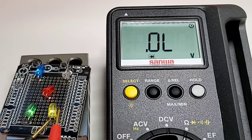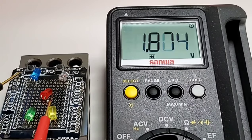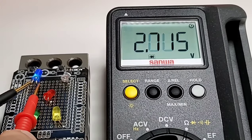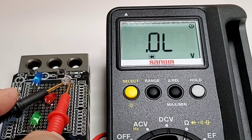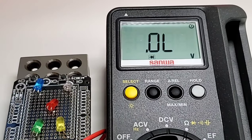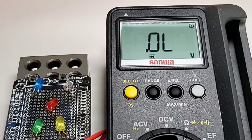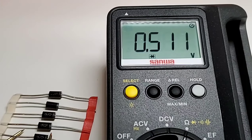In LED diode mode: starting with the green LED — yes, it is lit with a forward voltage drop. The yellow, no worries. The red, yes, lit with a forward voltage drop. The blue is lit with a forward voltage drop. And the white — yes, excellent job Sanwa, five for five.